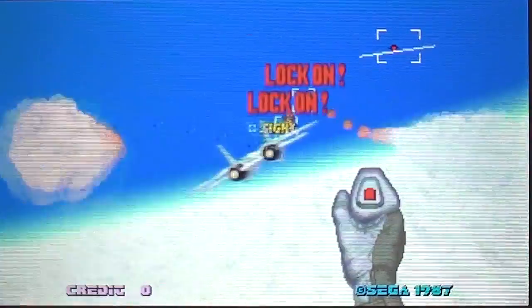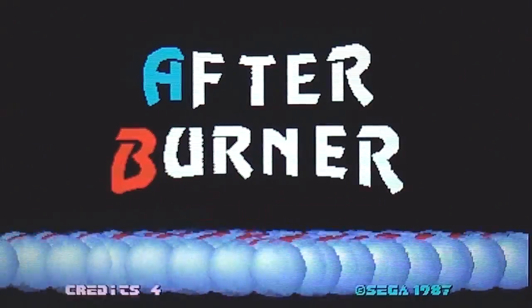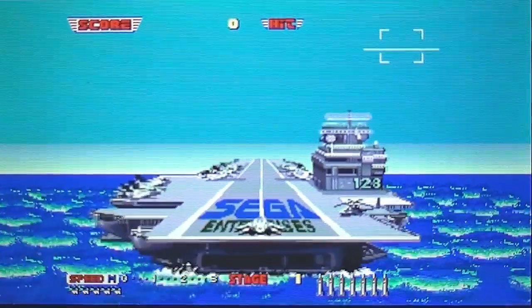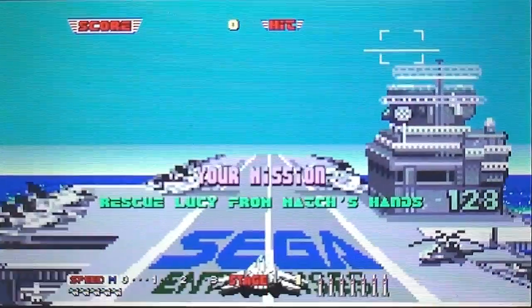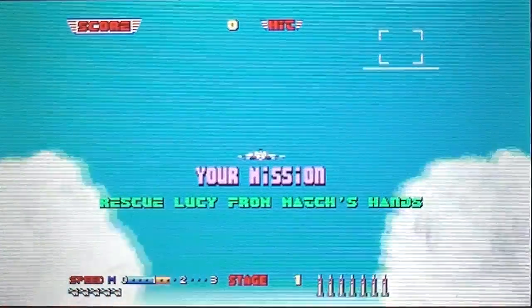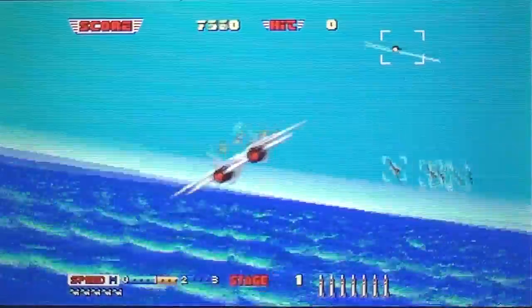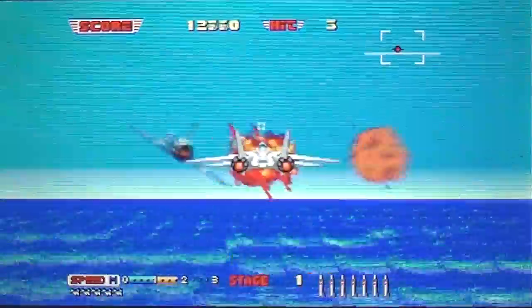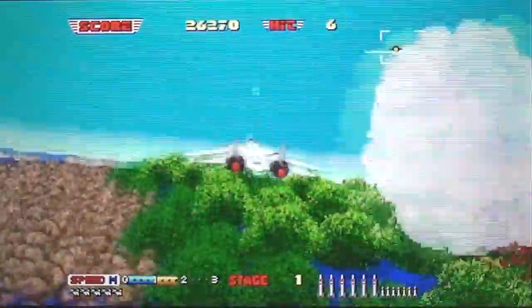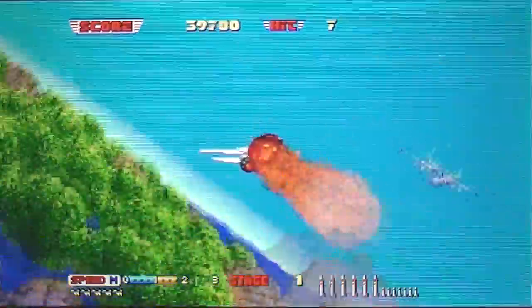Okay then, where's the bloody start button? X button, there, right. This is Afterburner 2 on the Nintendo 3DS. I'm going to struggle here because I really need the shoulder buttons and I can't reach them. There's the fire button — very difficult to do whilst holding it like this, or rather not holding it. Oh dear.